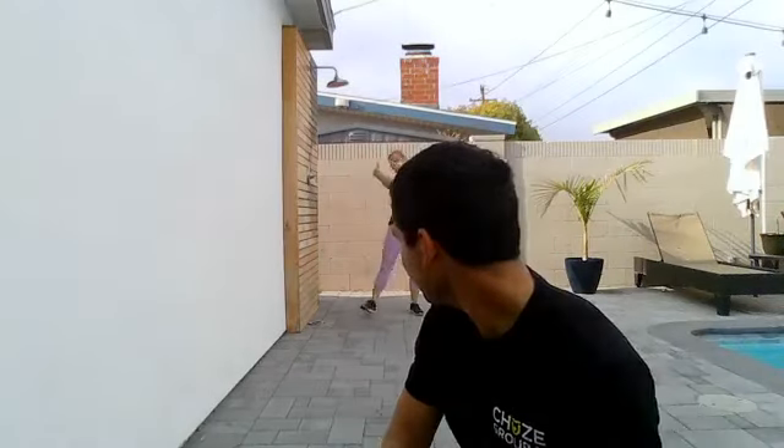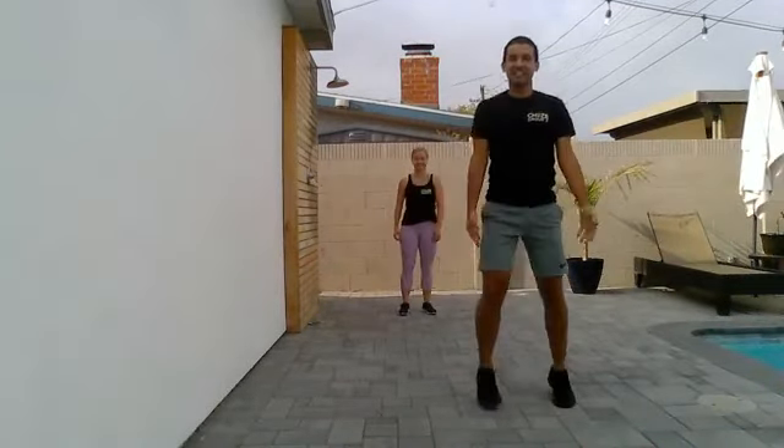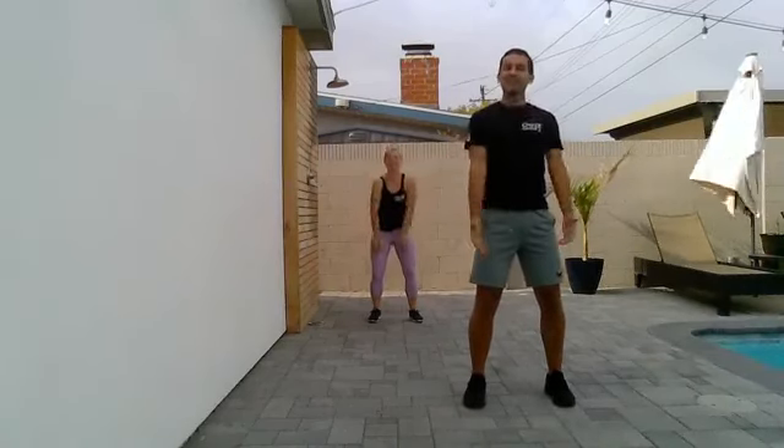We are going to get started in a couple seconds. Let's get it started. So let's start with our feet under the hips. Knees are nice and soft. Just roll the shoulders back and down, keeping the chest up. Knees soft. Start to relax the shoulders. We start to tense up, we start to get a little nervous when we don't know what's going on. So let's just relax. Nothing crazy. Let the blood flow to your body. Let the breath come in and let the breath come out.